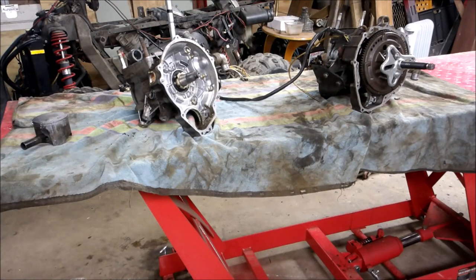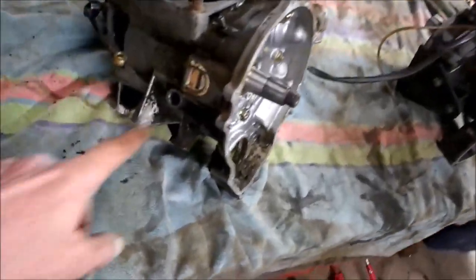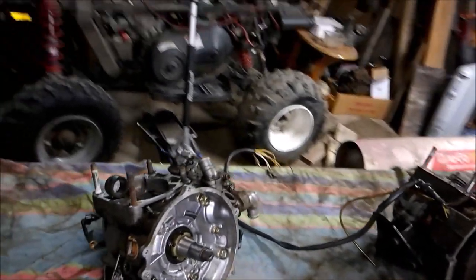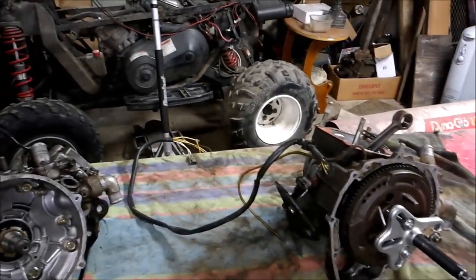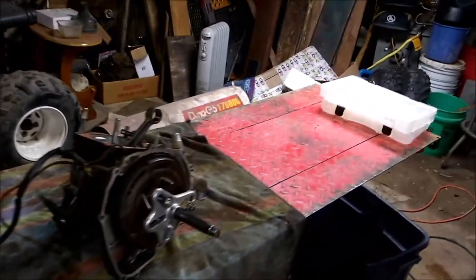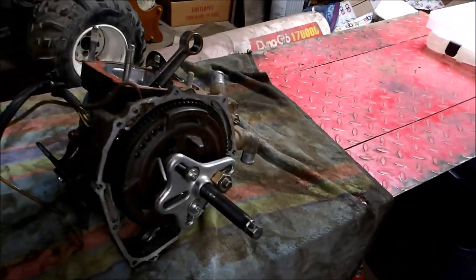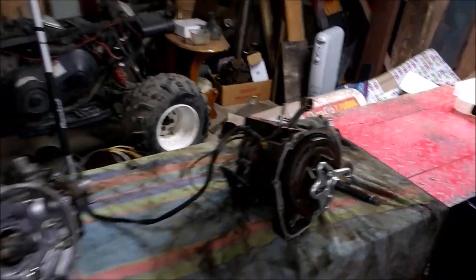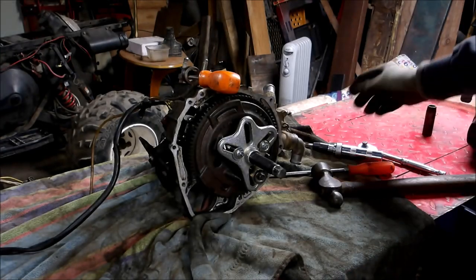Today we're not going to do just one engine but two — I'm going to tear down a 350 and a 400 two-stroke engine. They're both from around 96 to 98. The 350 doesn't have the dipstick tube like the 400 has for the counterbalancer; other than that most everything's the same. I got the jugs torn off already — one's got a bad water pump, the other's got bad bearings. We're going to start by taking the flywheel off. I've got my flywheel puller hooked up to pop that off and show you how to pull the stator out.